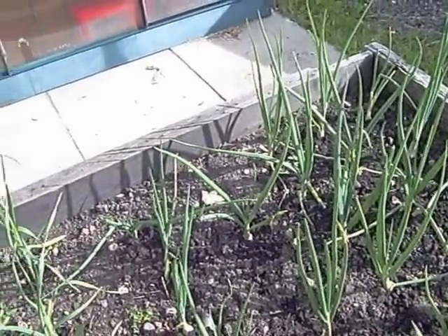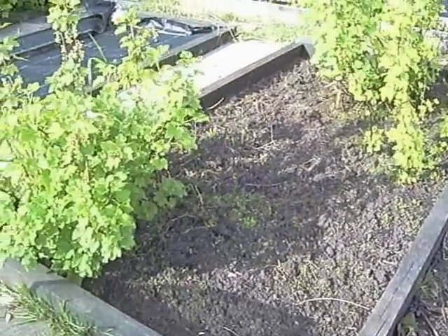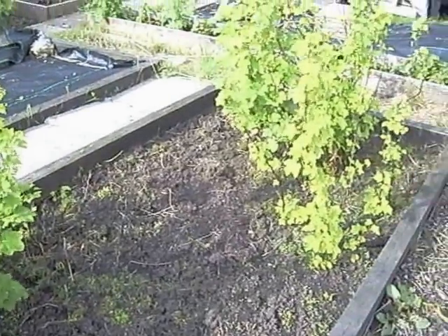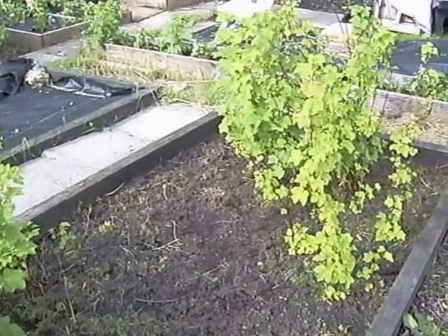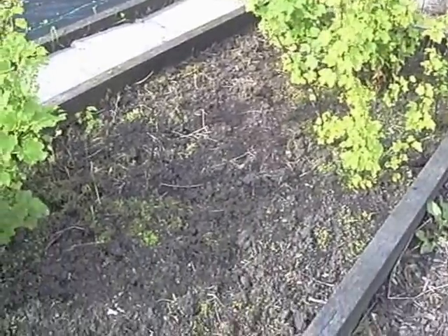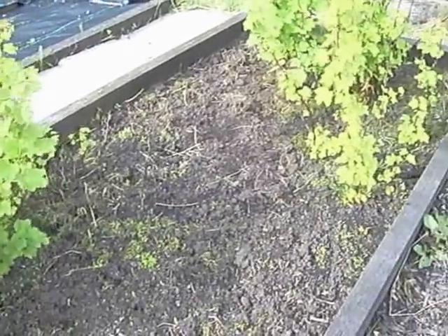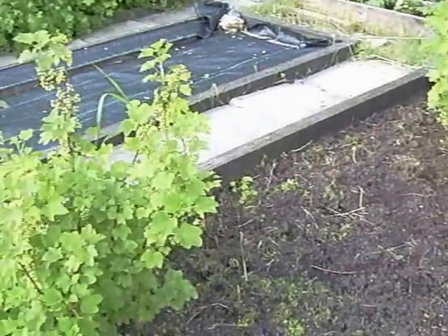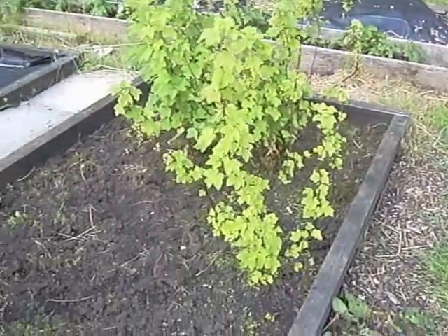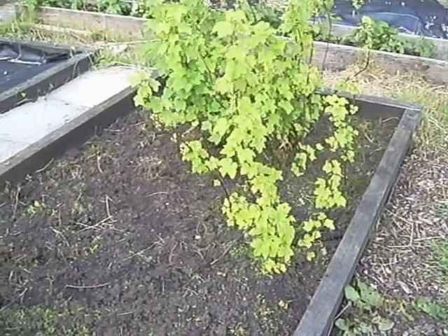This bed has got my currants in it - red and white. If you remember from previous videos, this has been a complete and utter wasteland, waist-deep in grass. But I spent a lot of time on it and it's now a scorched earth policy - everything has been taken out apart from the currants. Two big bushes are in here: the one at the front is red, the big one at the back is white. All the little twigs standing up are all red currants.